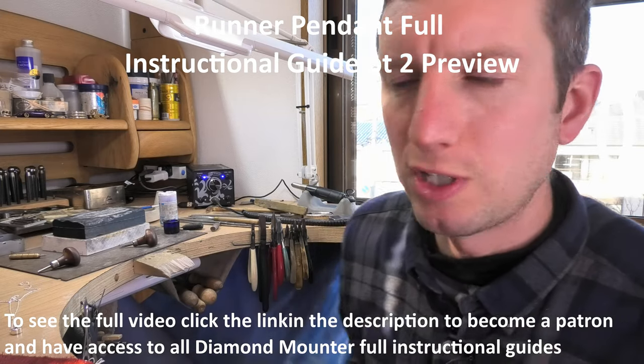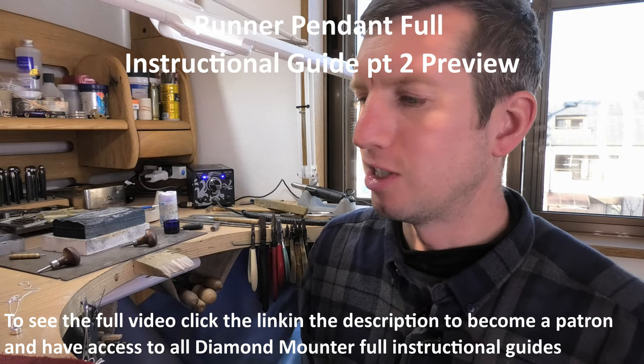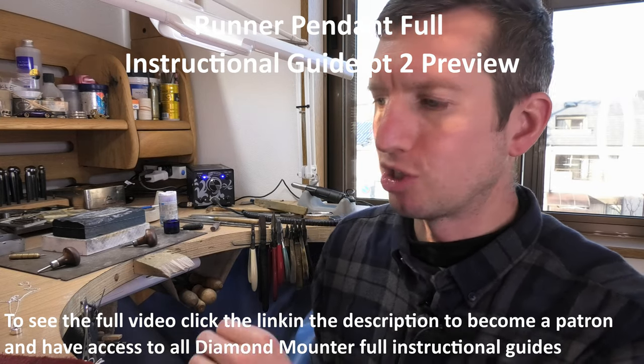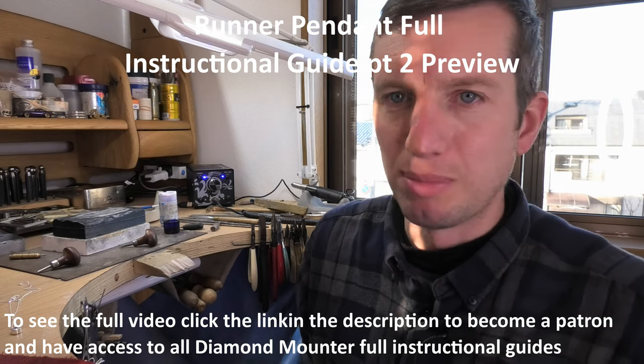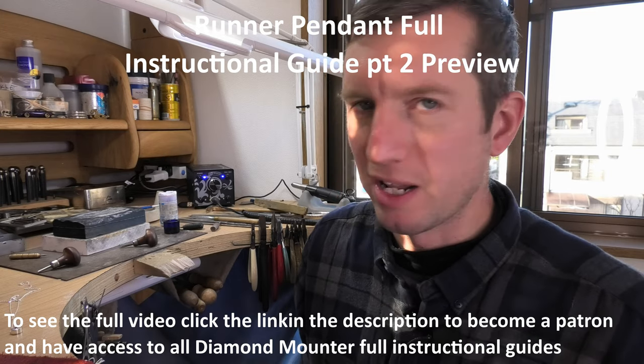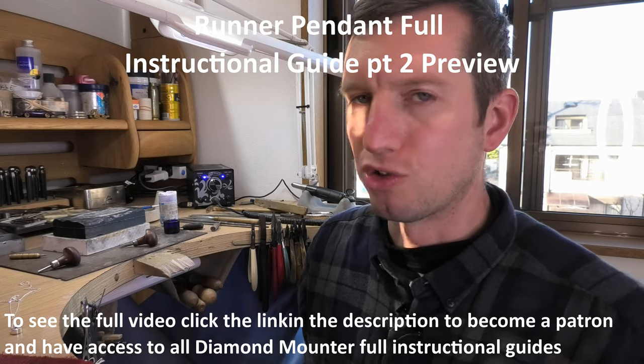I hope you enjoyed the video and found the information useful. I tried to put as much as I can into the videos — I show everything I'm doing. Every time I change a tool, you're going to know about it. Every time I change a technique, you're going to know about it. Trying to show things at the best angle and be clear, explaining what I'm doing, to try to make the ultimate instructional guide.